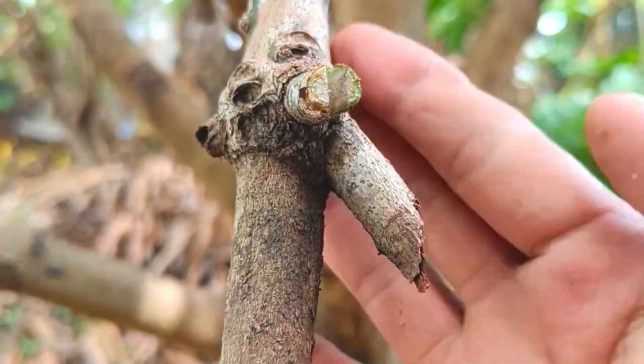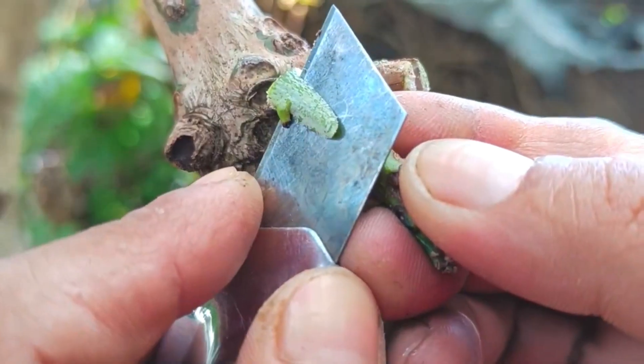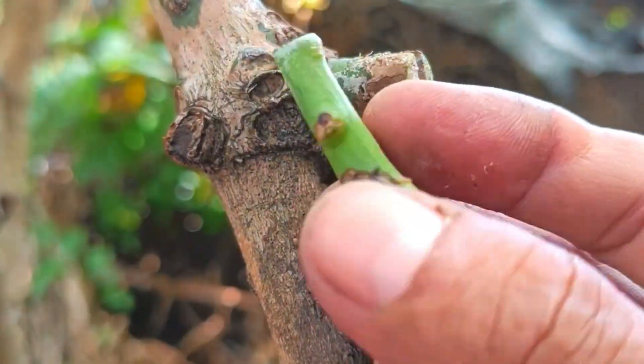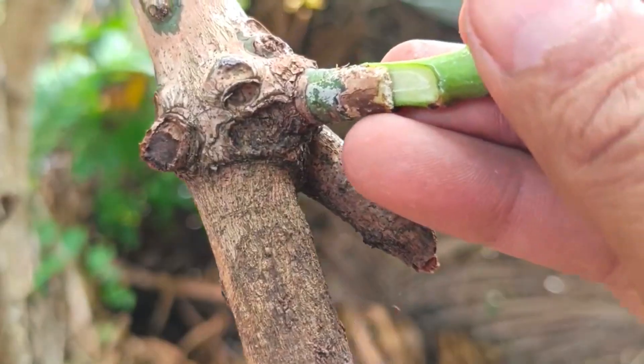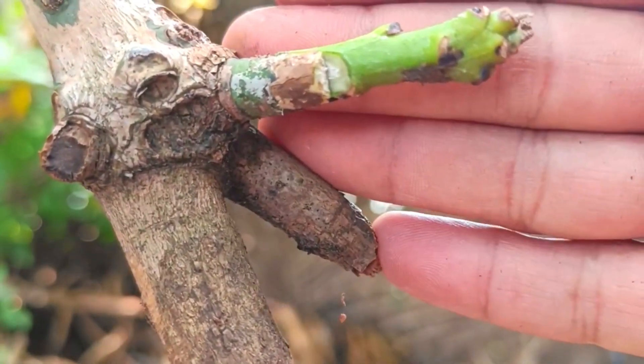Grafting on mango trees can indeed use natural growth hormones such as those contained in bananas, but more precisely, it is to use extracts or parts of the banana plant. The hormone in question is auxin, which plays a role in root formation and wound healing in plants.